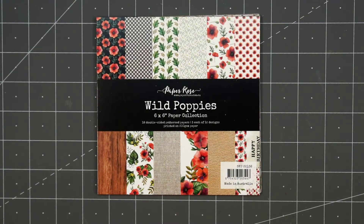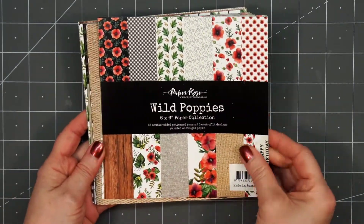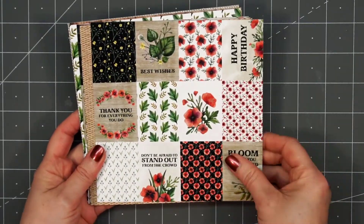Hello friends, it's Kristi Marcotte. Today I'm sharing some cards I made using Paper Roses Wild Poppies 6x6 Paper Collection. I love the beautiful colors and patterns in this collection.